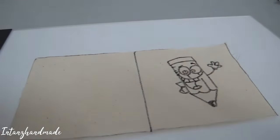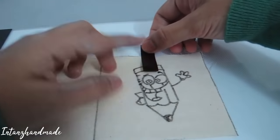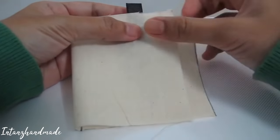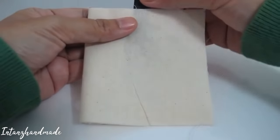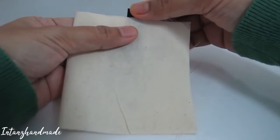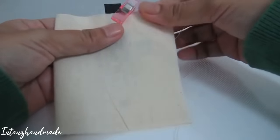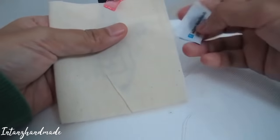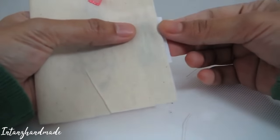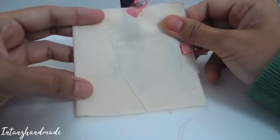Once you're done with the drawing, take your ribbon, fold it, and place it in the center and fold the fabric. Place it center. If you have a clip, use it to hold it. One more thing — you can add your label on this side. Don't forget to clip it too.